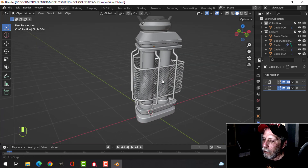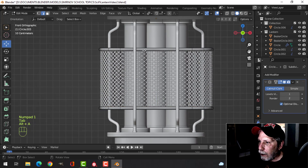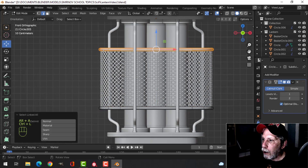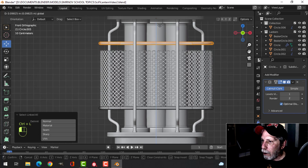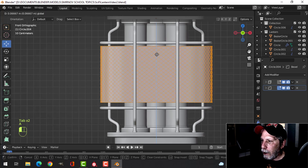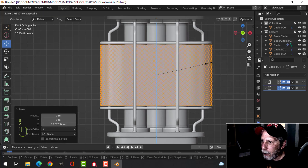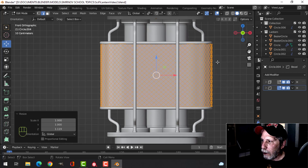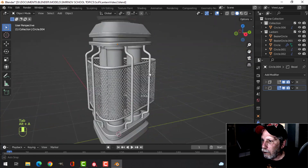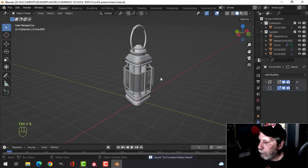I'm not sure I like that — I think it may have to be taller. Let's just select a piece and pull it up. Take this and scale in X to stretch them out a little bit. I think I like that a little bit better. Let's make sure we're saving.